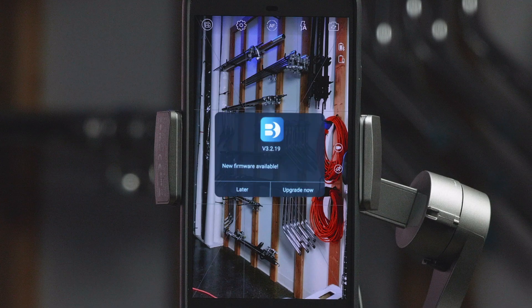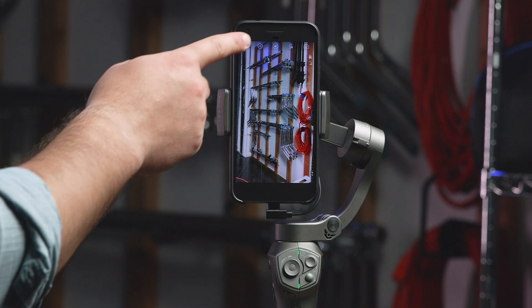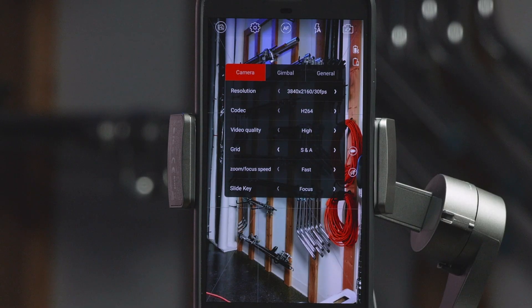Once your device is selected, you will be prompted to upgrade the firmware if necessary. If you don't see this screen right away, you can find it by navigating to the Settings menu.